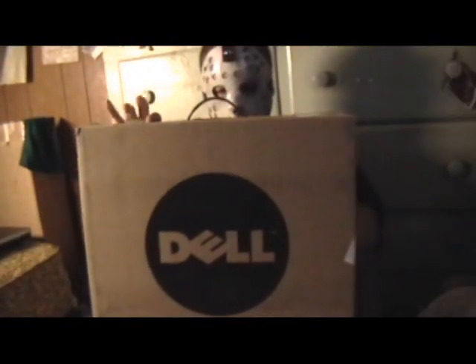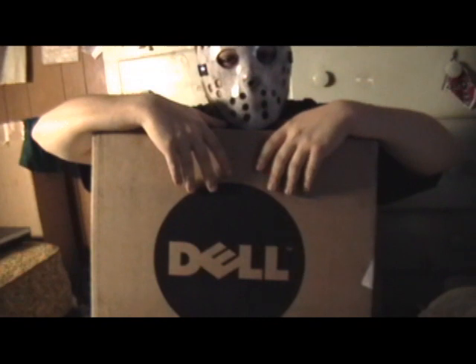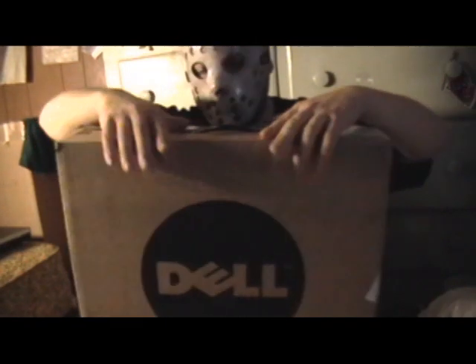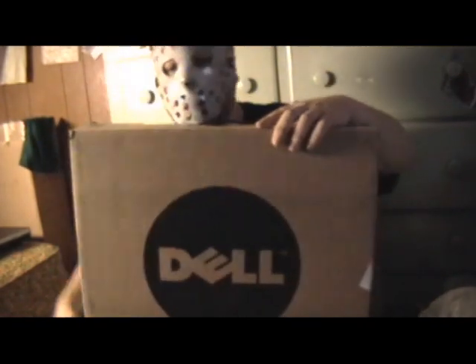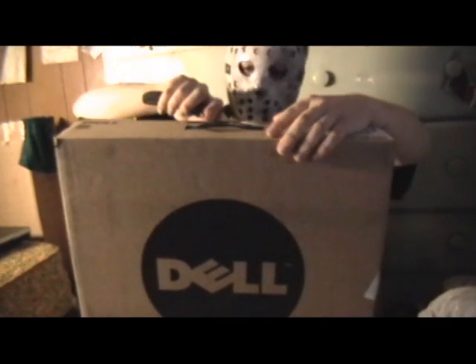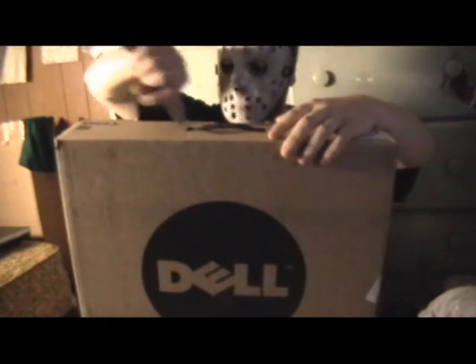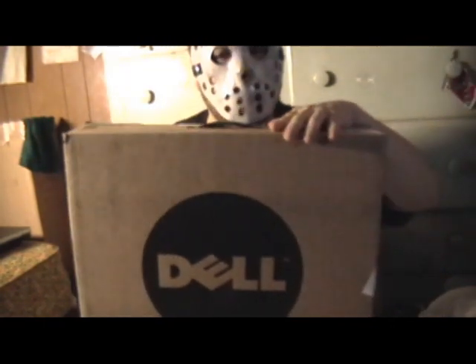This bad boy right here is pretty massive from what it looks like. I'm going to unbox it — it's the first time I ever did this. Get out the blade and do a little incision around the top part. Very gentle — you don't want to cut any arteries in this thing.